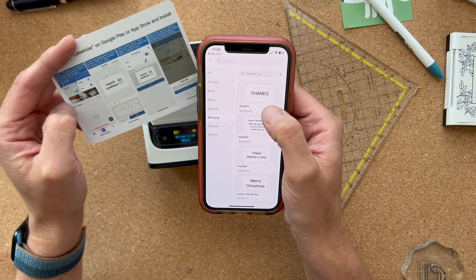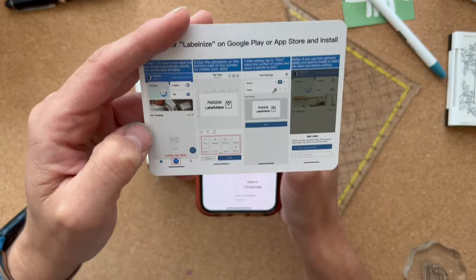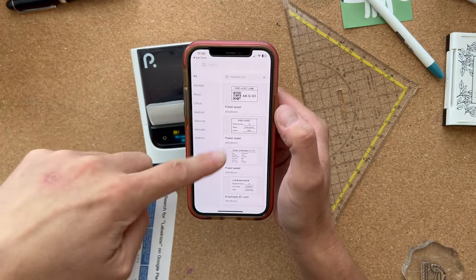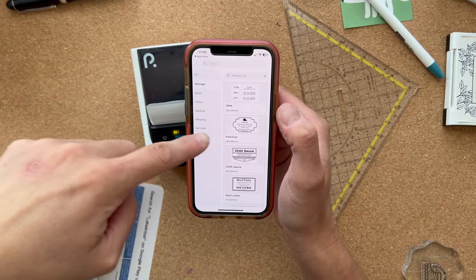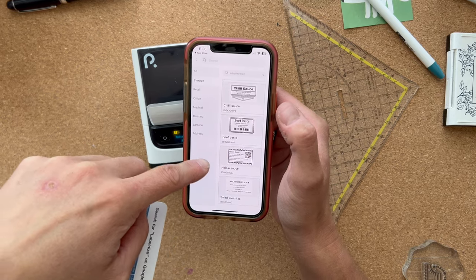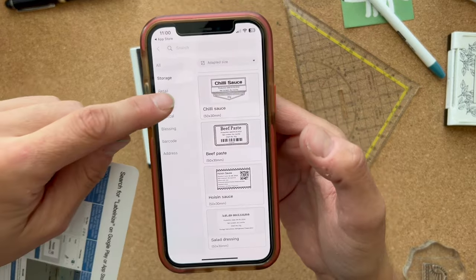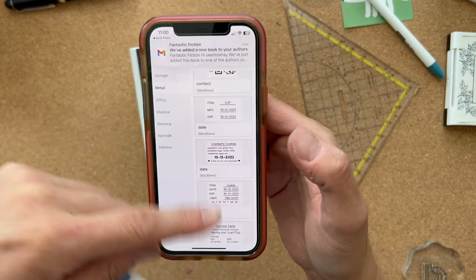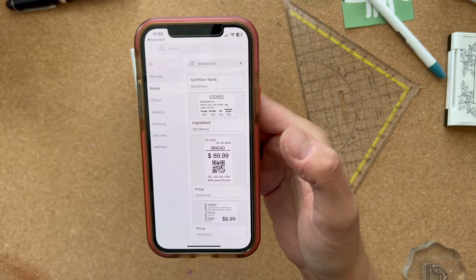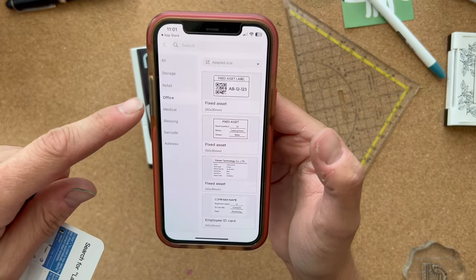Can I do one by myself? Okay, got it — I have templates up here I can use. There are storage templates like ketchup, chili sauce, beef paste, hoisin sauce, salad dressing — that's cool, I like that. Then retail options — bread costs 89 bucks, cranberry cookies with ingredients. You could also use it for the office.